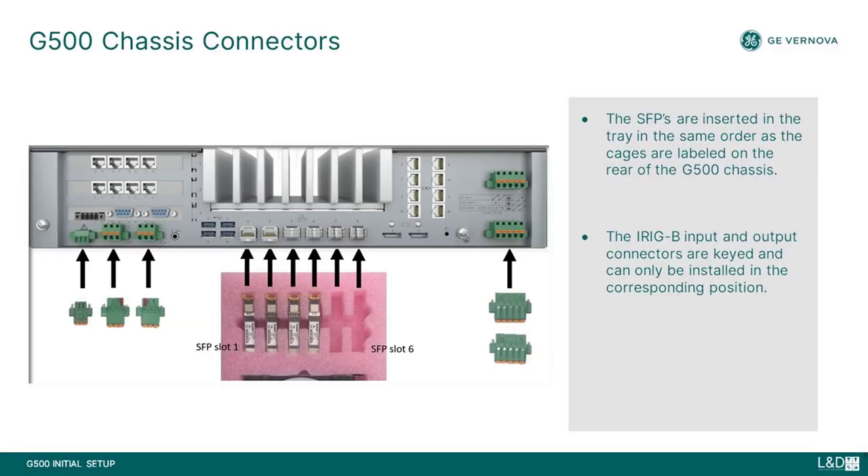There are six SFP slots available for ethernet interfaces at the rear of the unit. An SFP module can be inserted into each slot in the same order as the cages are labeled on the rear of the chassis. The single notch in the tray corresponds to the SFP cage labeled one. The hardware compartment packet also includes the connector set, which includes two power supply connectors, one alarm connector, and one iRigB input and output connector as shown in the image.